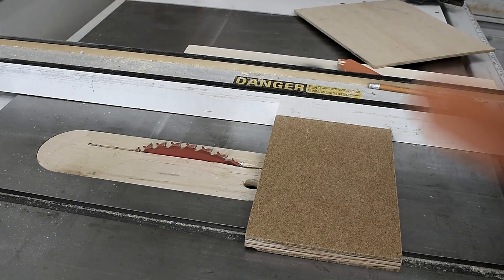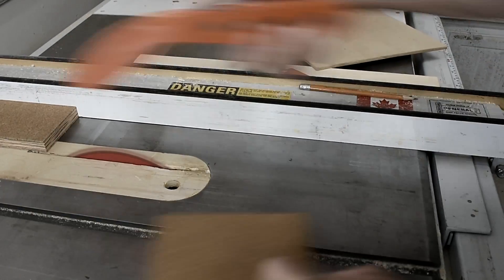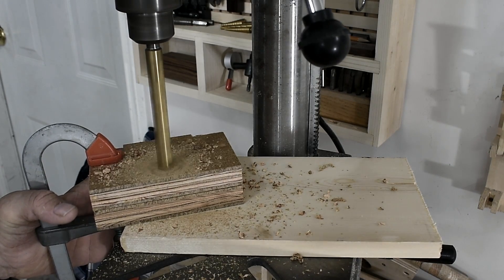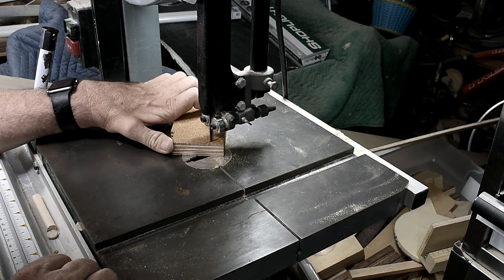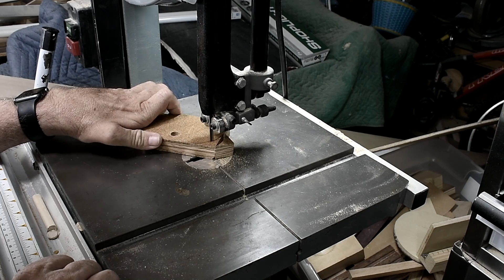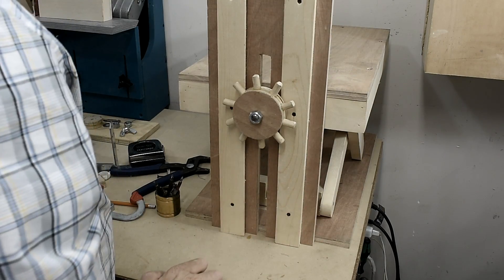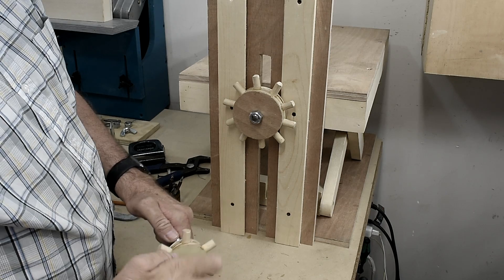This piece will be for the slide for the threaded rod and I need two of them. Now I am going to cut two pieces. This piece can go on here — I cut a small piece of threaded rod — and I will just put the gear in here and tighten it with a nut.